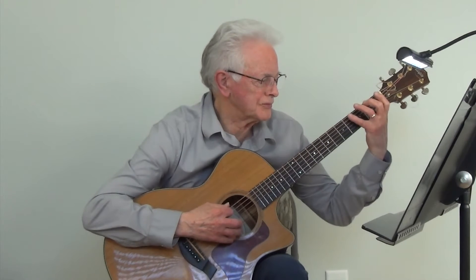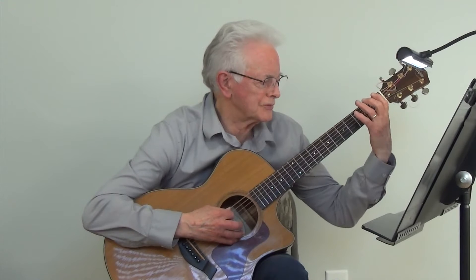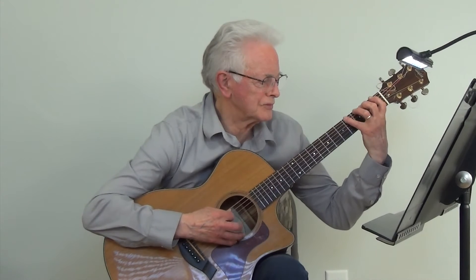And now we're going to play the C Bluegrass Scale at metronome 100.